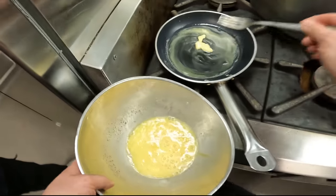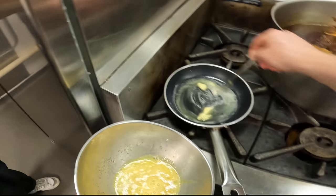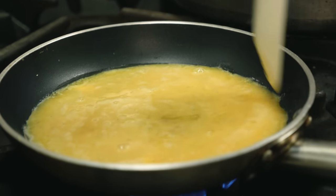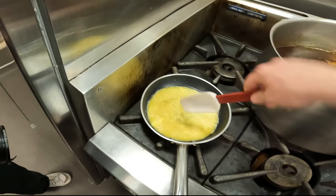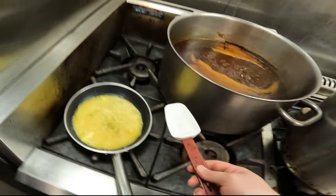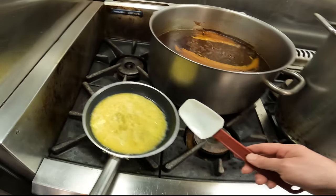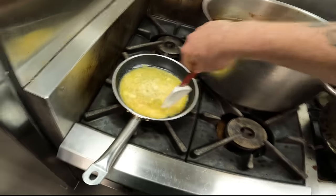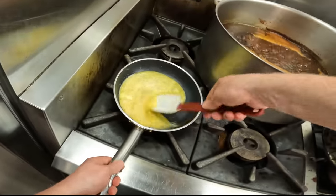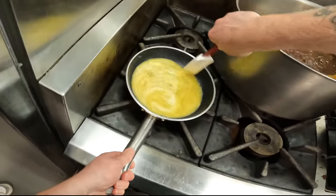So with the butter, we don't want it to be foaming at all. You can still see the milk solids and it's just literally just dissolved. You can see it's going to start to cook pretty much straight away. We've got a really low flame — it's the lowest it can go and it's actually still quite high. In a domestic kitchen, you can probably get even lower heat. You can see it's barely, barely cooking.